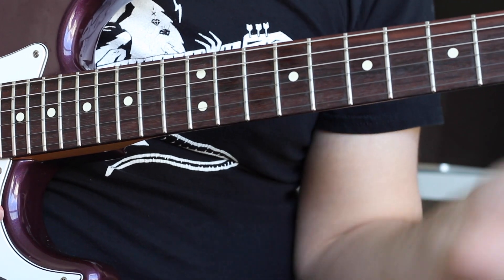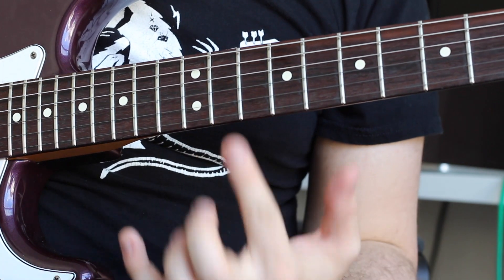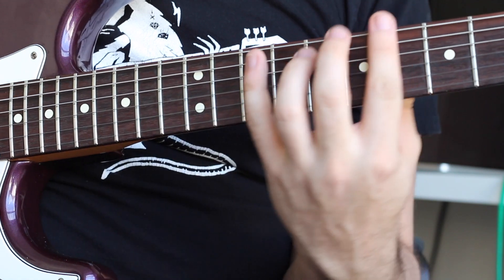One thing I'll say about that chord — when I play it, I actually hammer on the section of the chord that isn't barred. So it'll be like this.